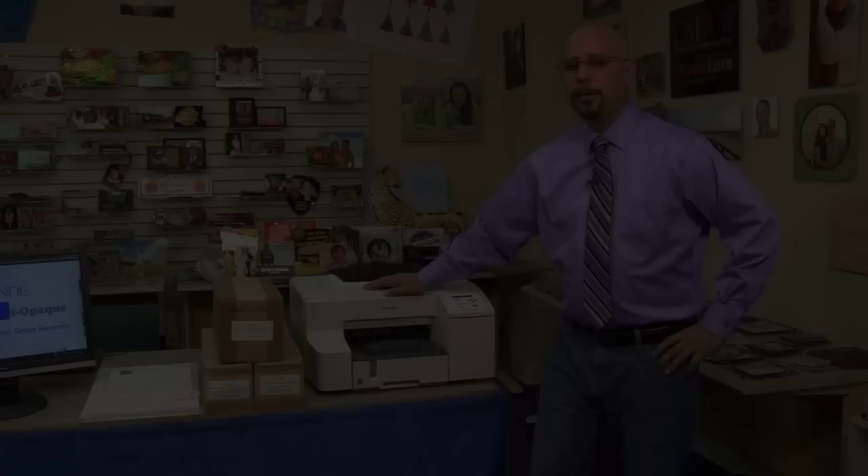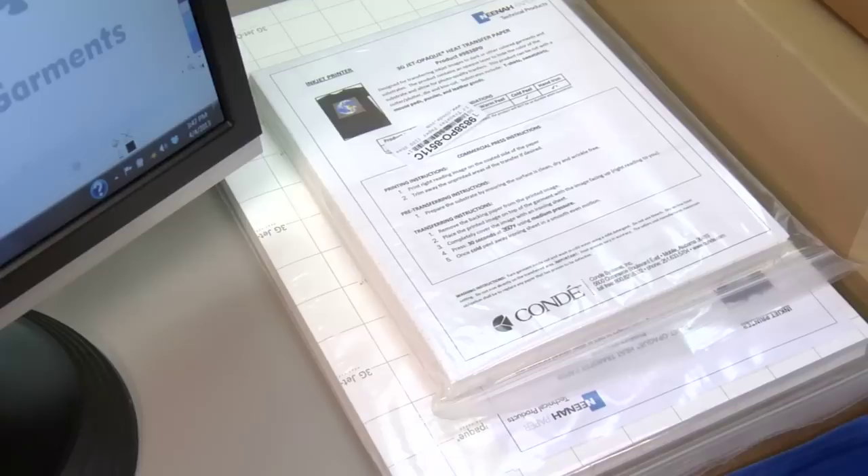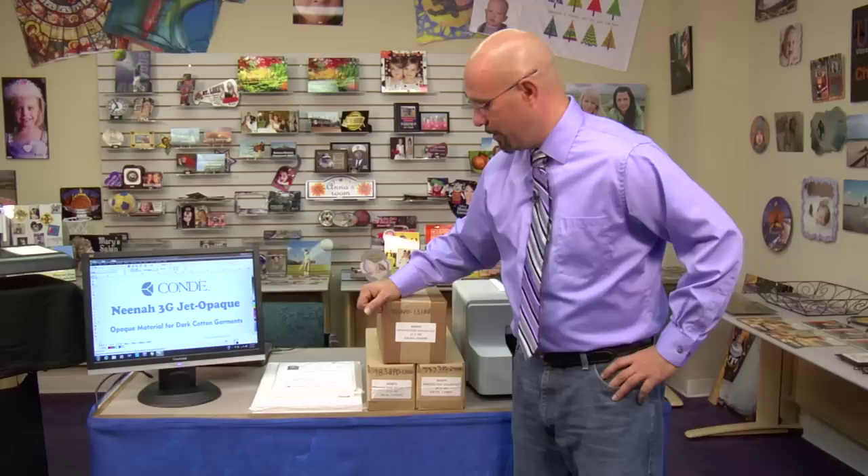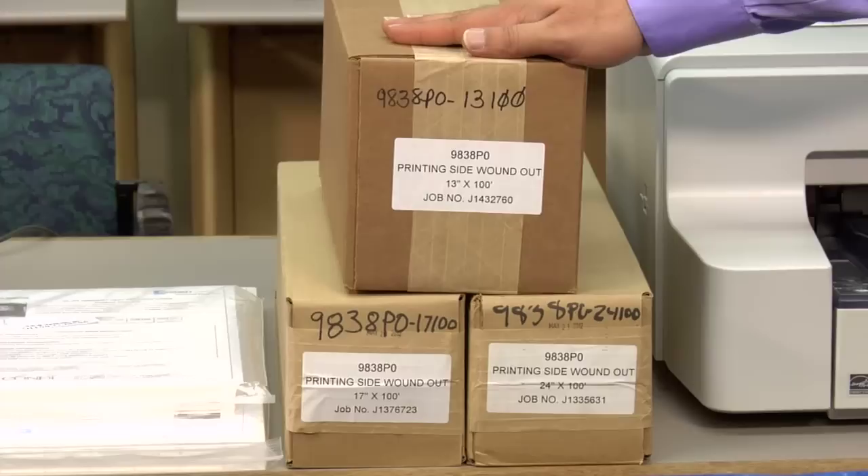So let's get started with the basics of Neenah 3G Jet Opaque. First, let's cover the different sizes that are available. You have your standard cut sheet sizes, which are 8½ by 11, or letter size, and 11 by 17, which is tabloid size. You'll notice that the backing sheet is clearly marked so that you know the print side from the backing sheet side.